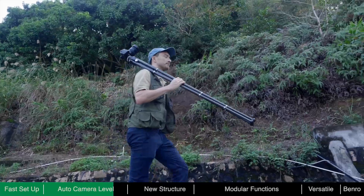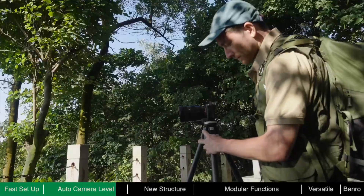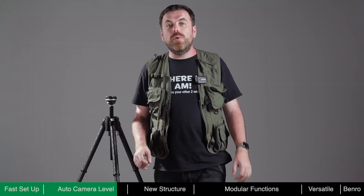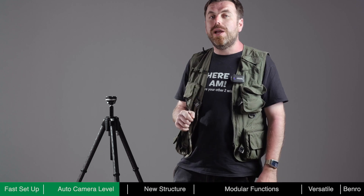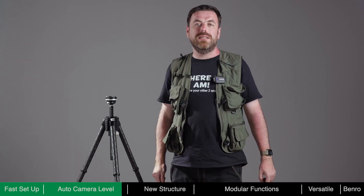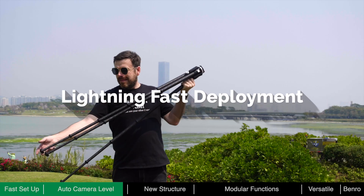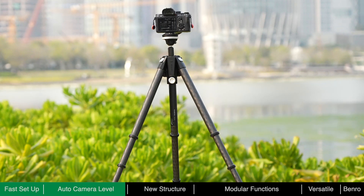When quickly changing locations or capturing repetitive shots like hyperlapse, the auto leveling feature is invaluable. For many important tasks, shooting opportunities are often fleeting. Reducing preparation time better ensures that important moments are not missed. Lightning-fast deployment, quick camera mounting, and rapid auto leveling make Theta the fastest tripod around.